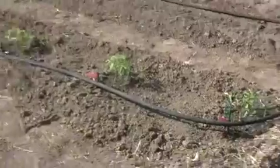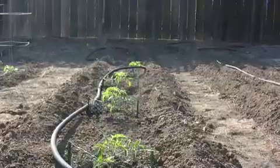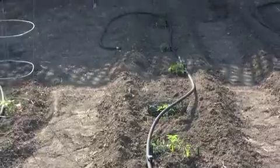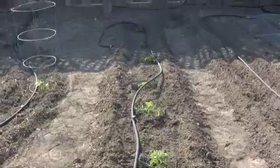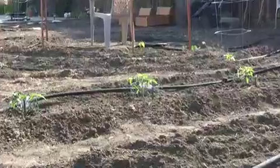Out here behind the tomatoes, we've got another row of tomatoes that our neighbor gave us — they're heirlooms that she started across the street. We decided to take them and put them in a row on the soaker hose, so there's seven more there. We've got 14 tomatoes going now.